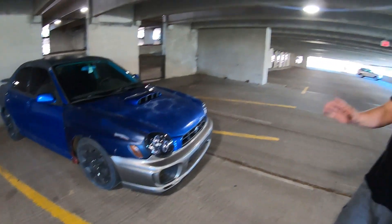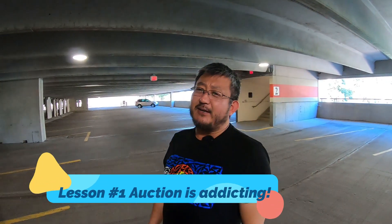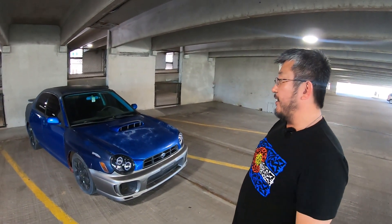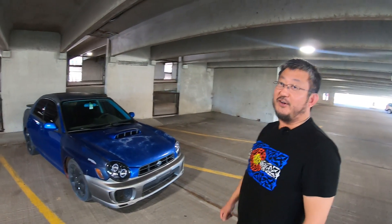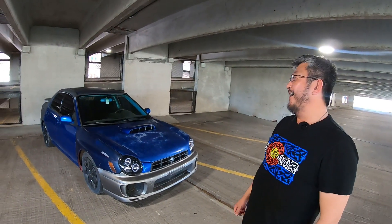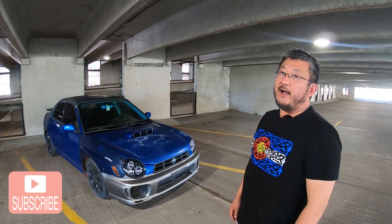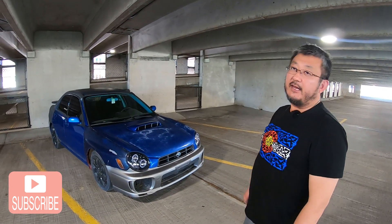Don't recommend going to auctions because they can be very addicting. There's a lot of action going on — people buying and selling, a lot of energy. You end up checking out what they're going to have for sale every week. I came across this 2002 WRX and honestly, I didn't even want this car. I wanted a Honda Civic hatchback, but that was bid too high and I ended up getting this for a reasonable deal.